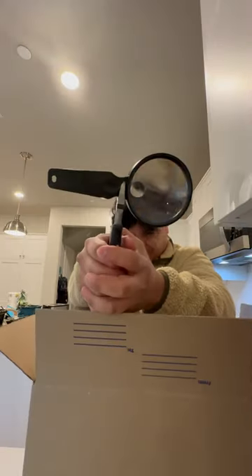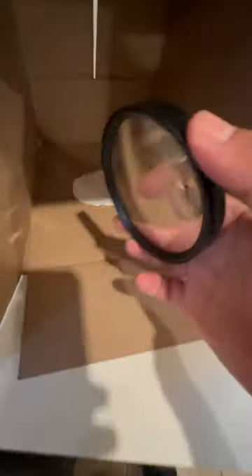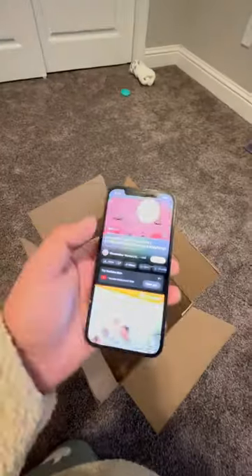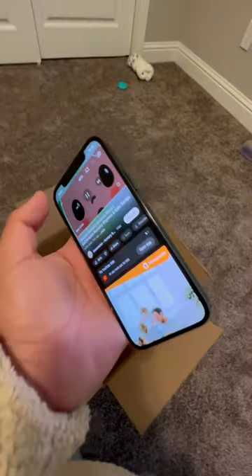Then you're going to tape it and grab your magnifying glass. You don't need the stem of the magnifying glass, just the glass portion of it. Then you're basically going to cut a hole big enough for the magnifying glass to fit, and then you're going to tape it on the inside. I also created this little tripod for the phone. And also, we're going to watch my favorite show — I love this show so much. I don't know if you guys have ever seen it.